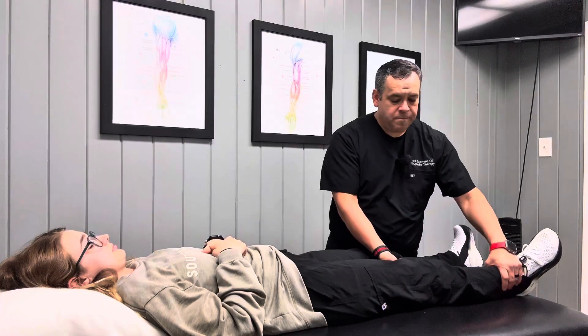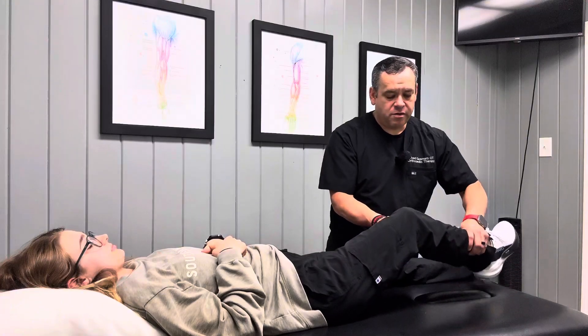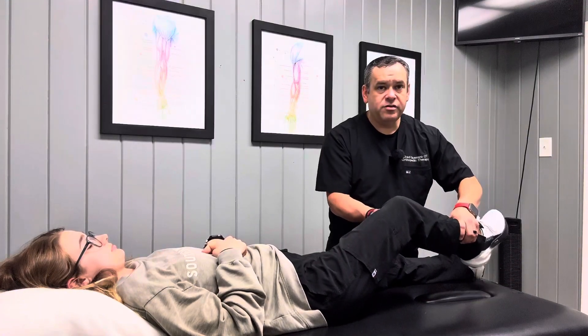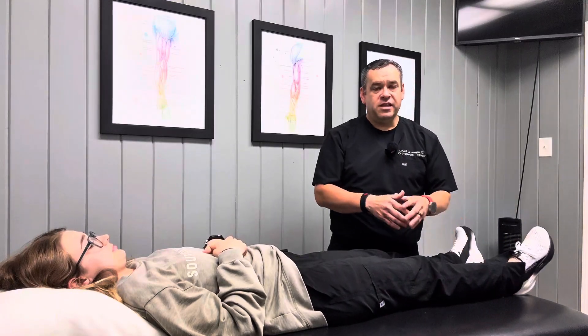She may also report pain with this movement. Then I'm going to bend her knee to about 30 to 40 degrees and repeat that again the same way. So I do this both at about 30 to 40 degrees of knee flexion, as well as with the knee in full extension.